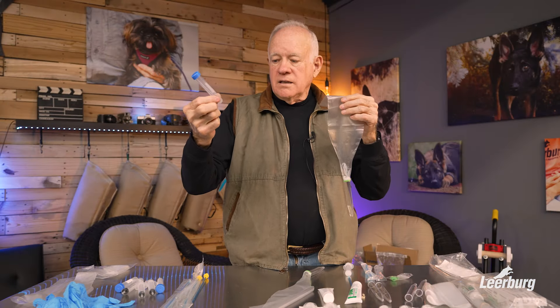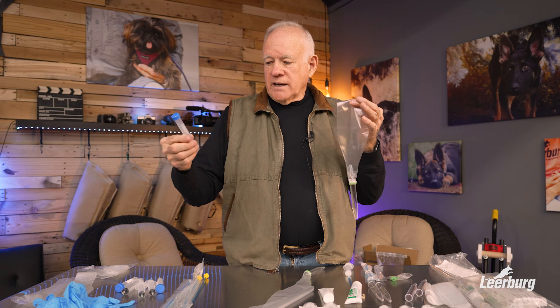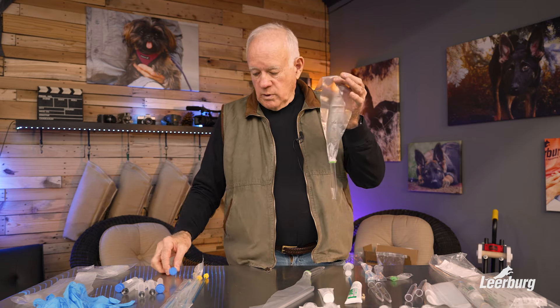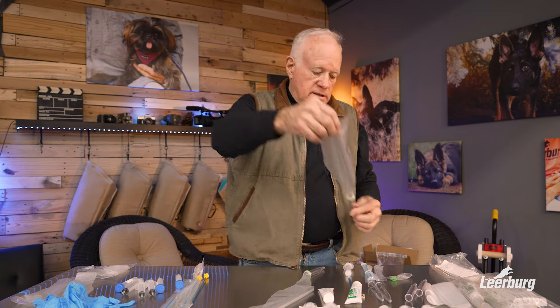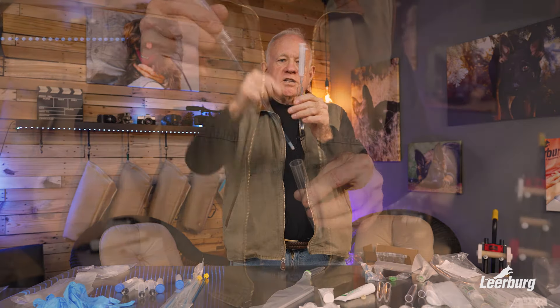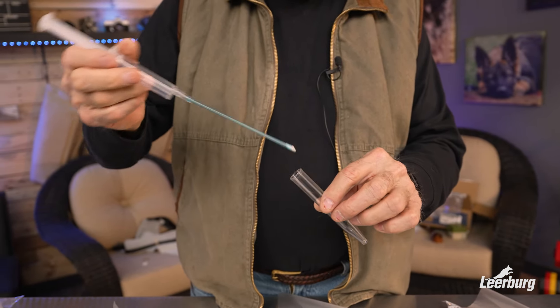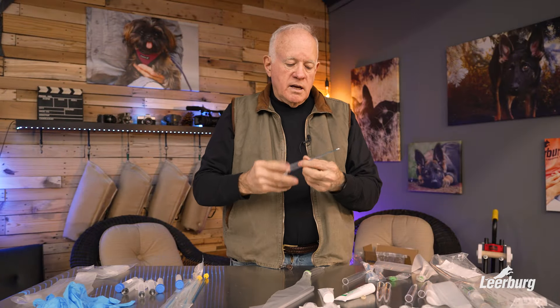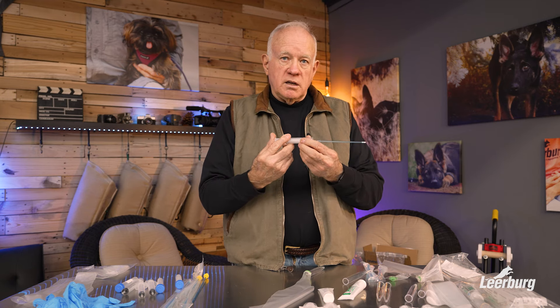Once you collect it, you can pull the sheath off and insert it down into the bottom of the tube to siphon the semen out — that way you get every bit. Once you have it out, put some lubricant on your insemination tube. If you need to lubricate the back of your female a little bit, you can do that too. Then you insert it and inject it into your female.